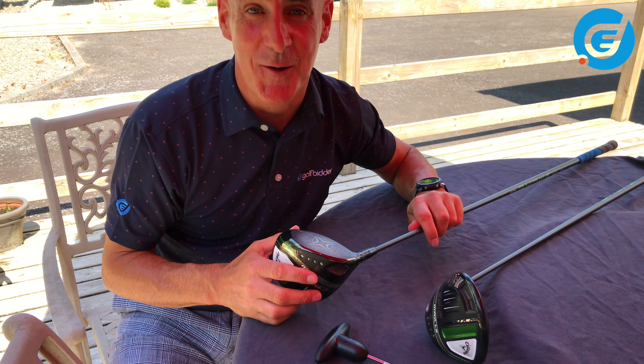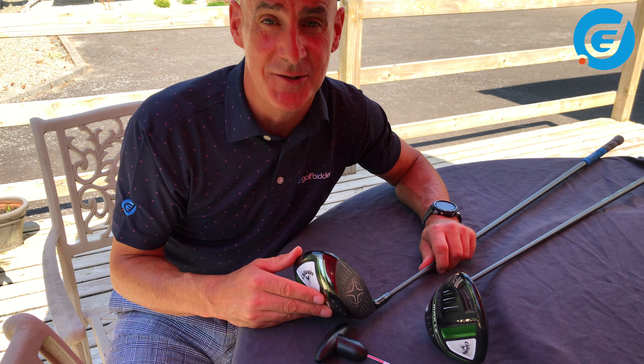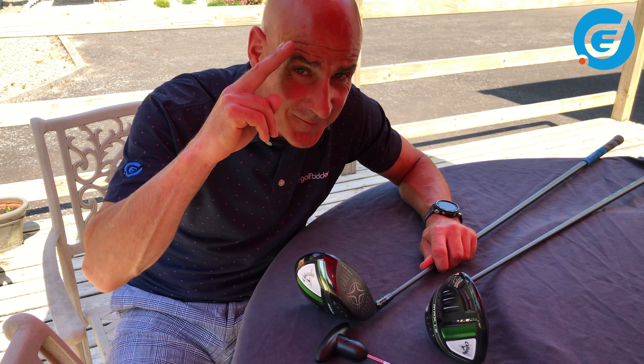If you enjoyed this video, please do press like and subscribe to the Golfbidder YouTube channel — it really does help us a lot to make good content like this. And remember you can follow us on Golfbidder Facebook, Twitter and Instagram to keep up to date with the very latest. From me for now, it's Donal out.